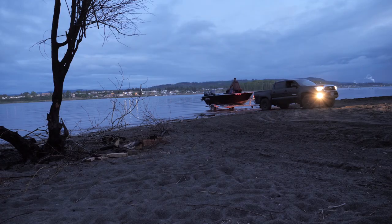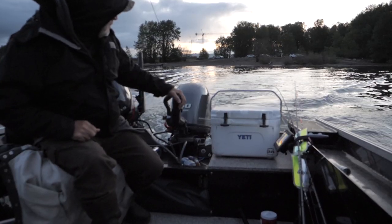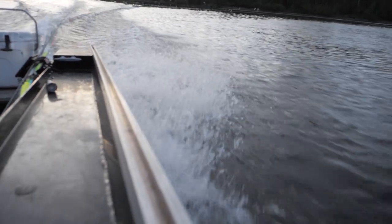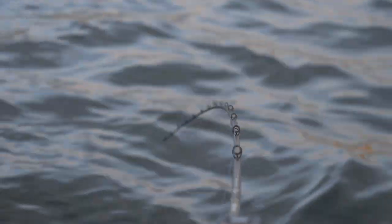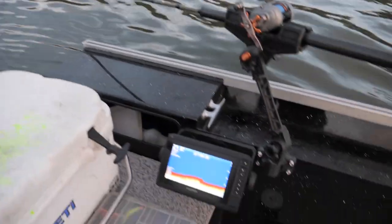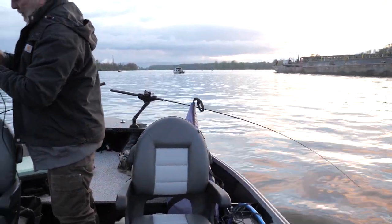Ed's pulling the strap, tilting the motors up. You ready? You guys trolling away — 21 feet of water. Just got rigged up, waiting for that fish.